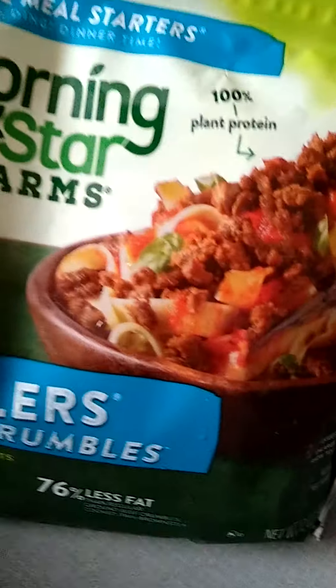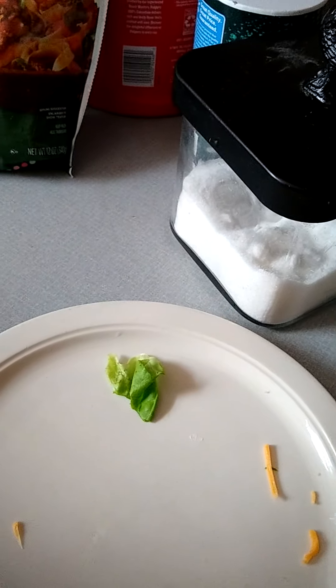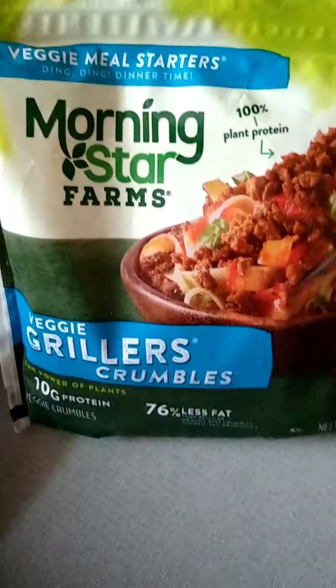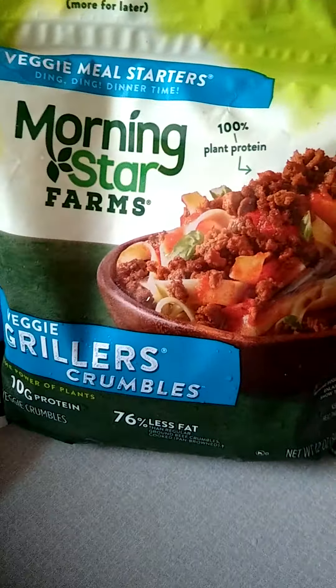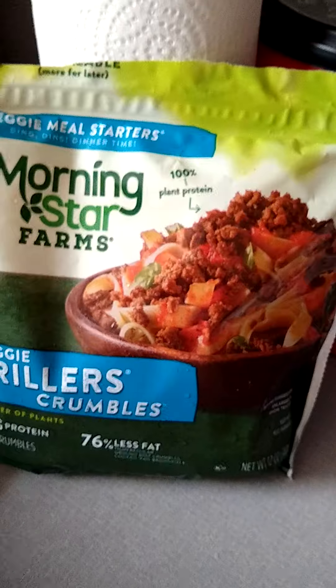Alright my beloveds, I'm gonna give it a try. I'll tell you the truth about these grillers right here. Hmm — that is really, really good. Would I recommend? Why yes, I would — at least for now.